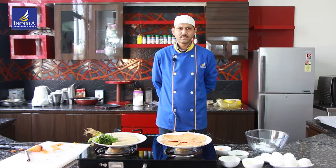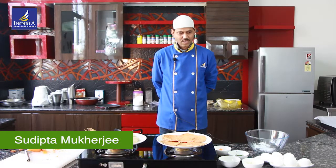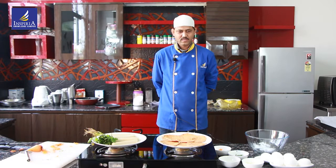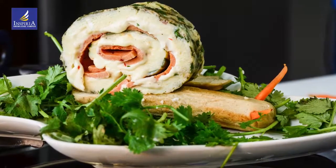Hello everybody, myself Sudipto Mukherjee. I'll be making today one snacks item that is Frittata snail.